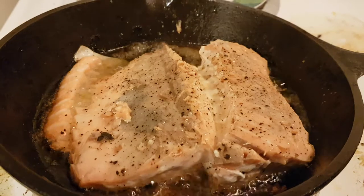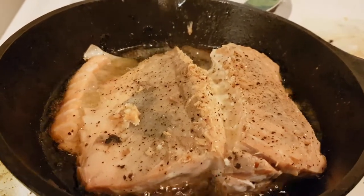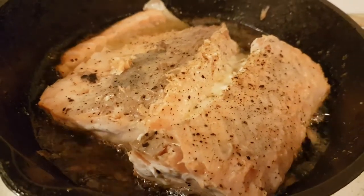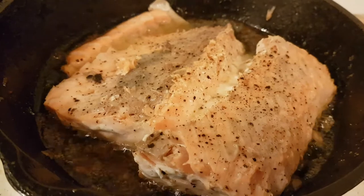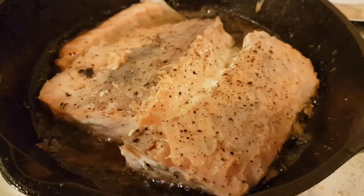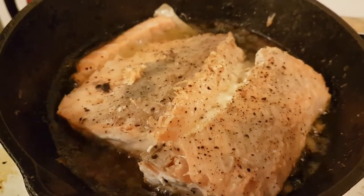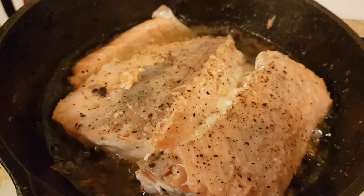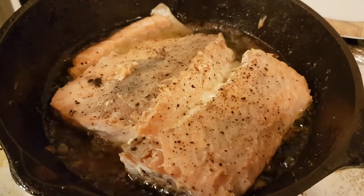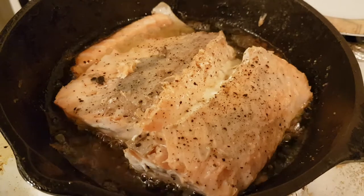It seems to be working. The camera does a terrible job of picking up the salmon color, because it's definitely salmon. But it's sizzling in its own juices with olive oil. Looks like it's working just fine. Has it already been flipped? Yeah.